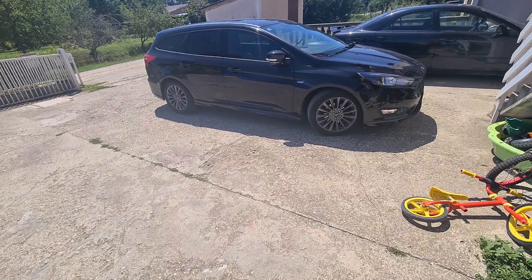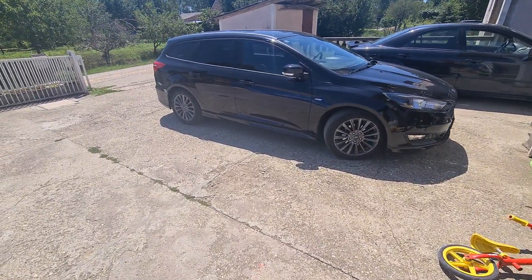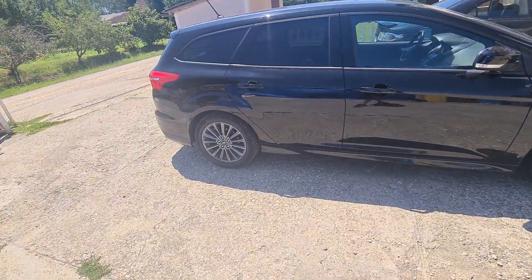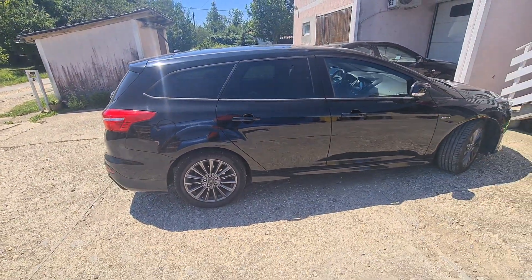I'm really sad because we washed this car like two days ago, and I wanted to make the review while it was clean, but I think that's gonna have to wait for now.